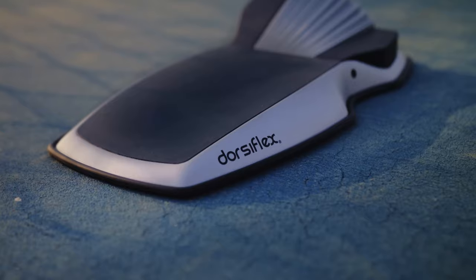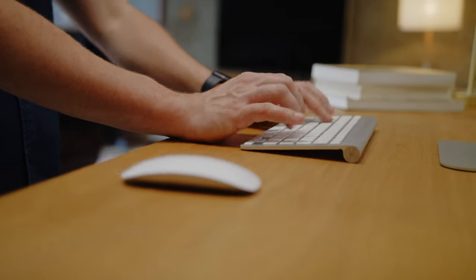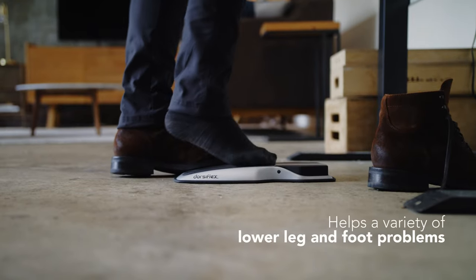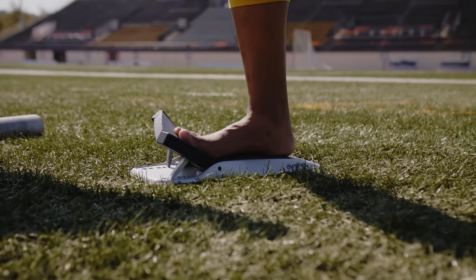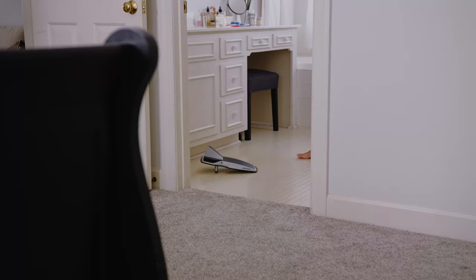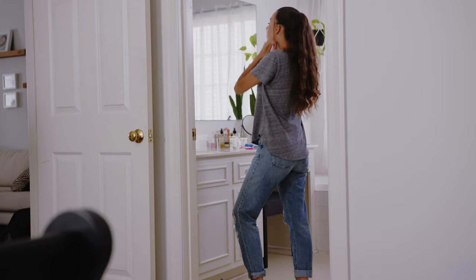The dorsiflex is treating plantar fasciitis faster and more effectively than anything else we've found. In our proof of concept phase we've found it works great for Achilles tendon problems, turf toe, and sprained ankles. It works for anybody with a lower leg and foot problem whose injury is associated with inflexibility or lost muscle strength in the muscles of the lower leg and foot.